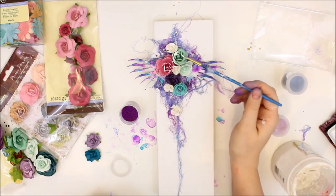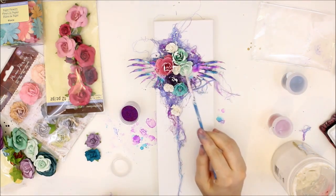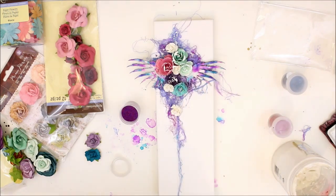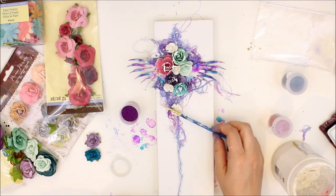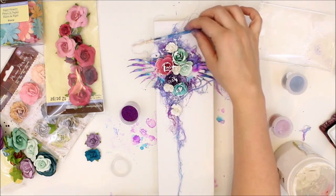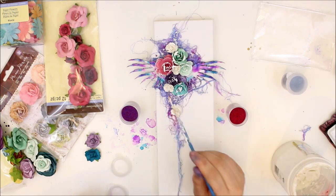And using gesso to highlight the petals of the flowers to kind of give them a frosted look. I don't know if there's a canvas that I haven't done this on — it's one of my favorite techniques because it just adds such a beautiful final touch to those colorful flowers.